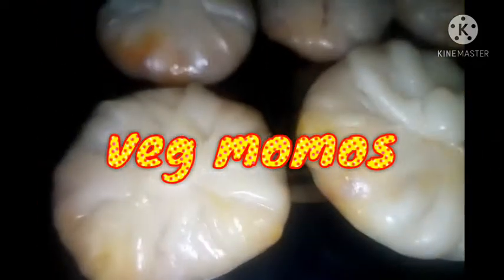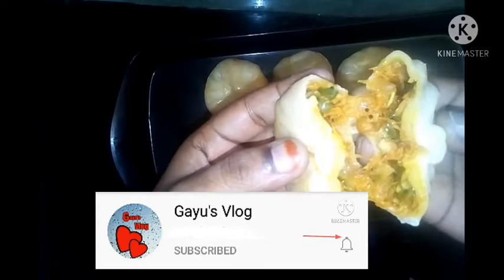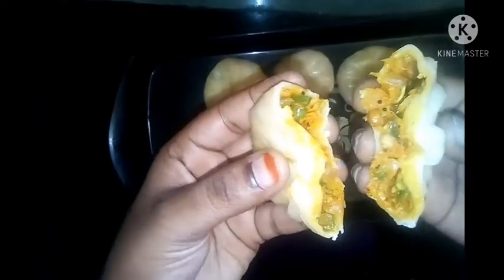How do we know the recipe? Subscribe to our channel and press the bell button. Let's go to the video.